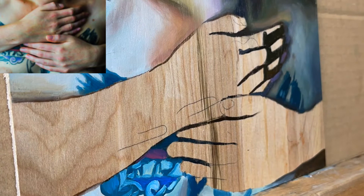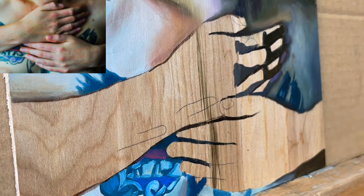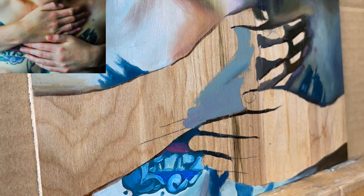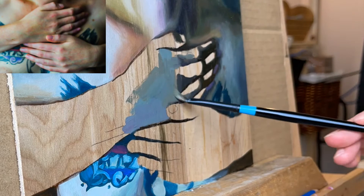Always start with the darkest areas first and block in these sections with thin paint. Carve out the different colors of the hands with straight lines using a big brush. You want to start with a brush that would be too big to add in those little wrinkles, fingernails and creases. That way you can focus on the masses of shapes.